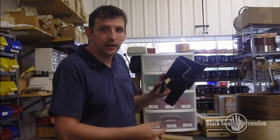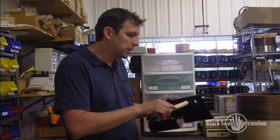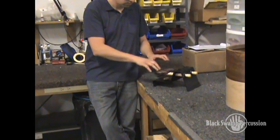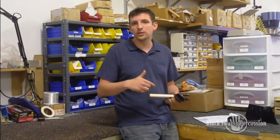We also manufacture a stylish and versatile castanet frame. Simply insert the handle of your Black Swamp castanet into the frame, and you can mount to a cymbal stand or set on a trap table for performance. Next time, we'll show you how to play a unique and useful castanet roll with your Black Swamp castanets.